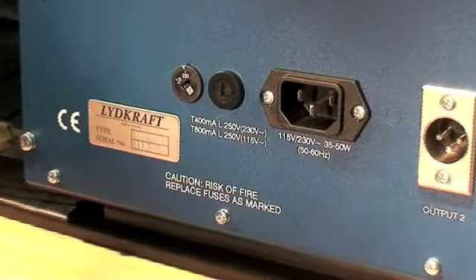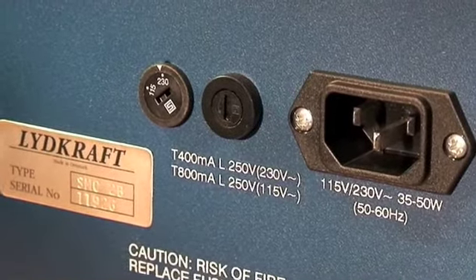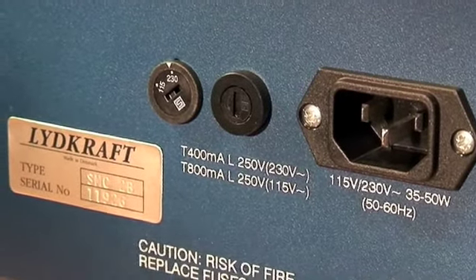the fuse and the voltage switch. Remember the two different fuse sizes for 230 or 115 volts.